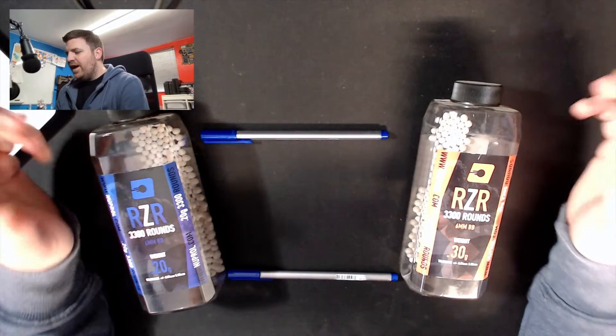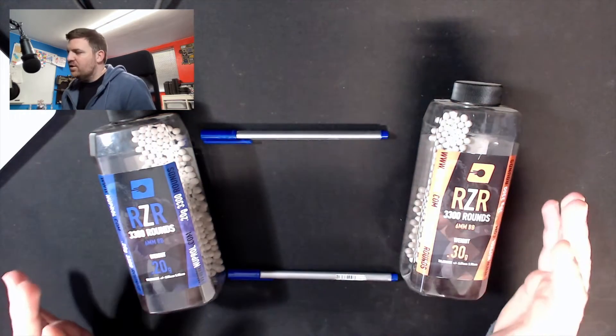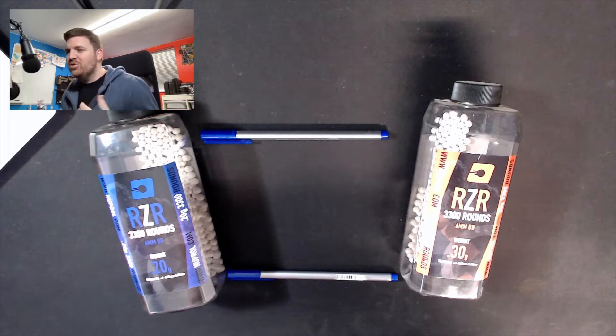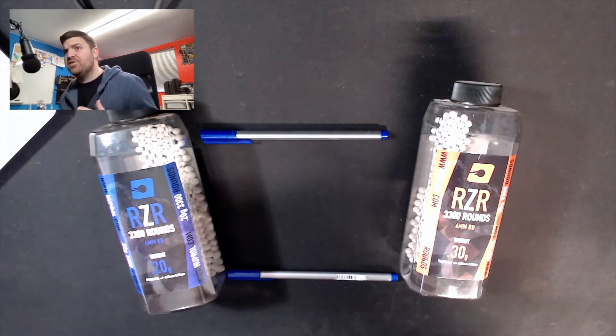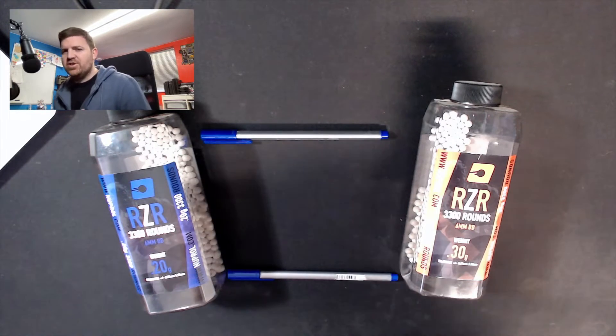Hey guys, welcome back to another airsoft kit video. This one's going to be a little bit different - we're not going to fit anything in this video. What we're going to do is talk about quite a hot topic from this week. If you are part of the UK airsoft community on any kind of social media, you probably knew this was coming - and that is joule creep.